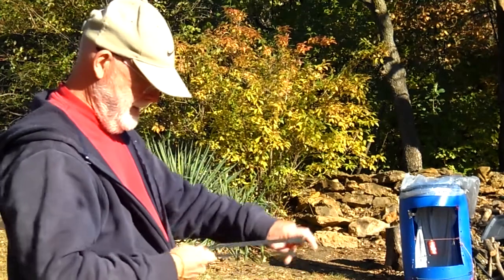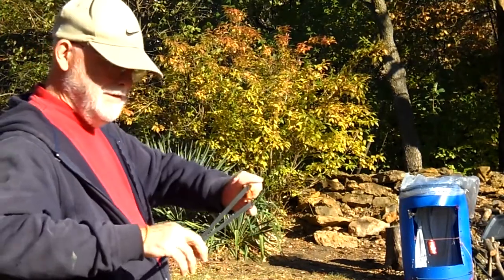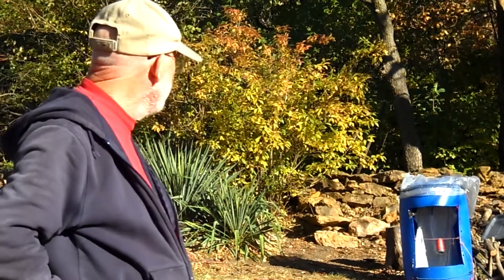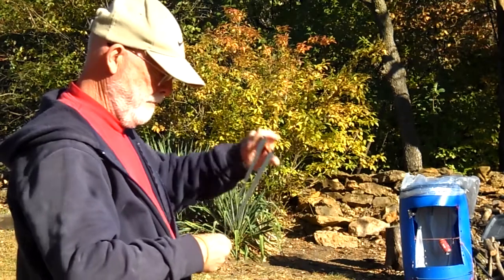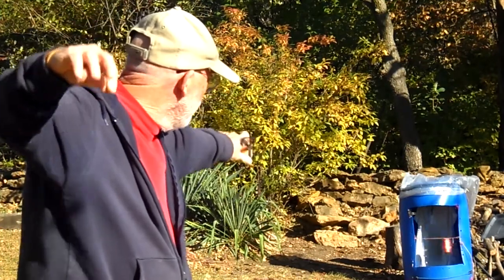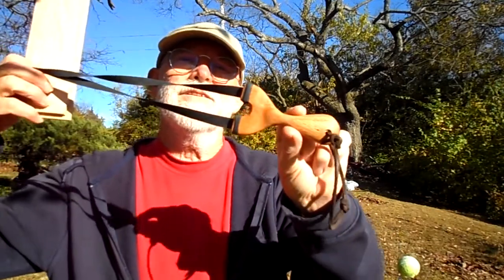Hi everybody. I'm shooting a new slingshot today. I'll show you a little bit more about it in a minute. Sorry about the delay there. This new slingshot is a PFS style. The design is called Lizard and it's a really fun little slingshot.